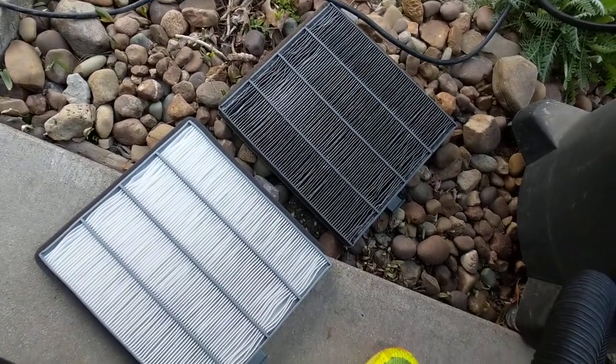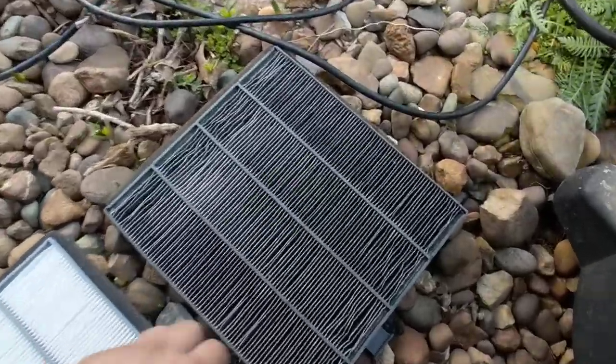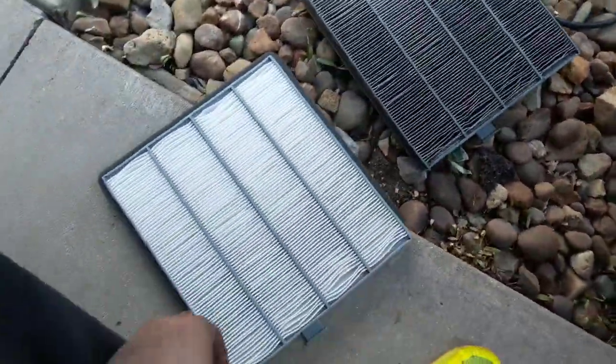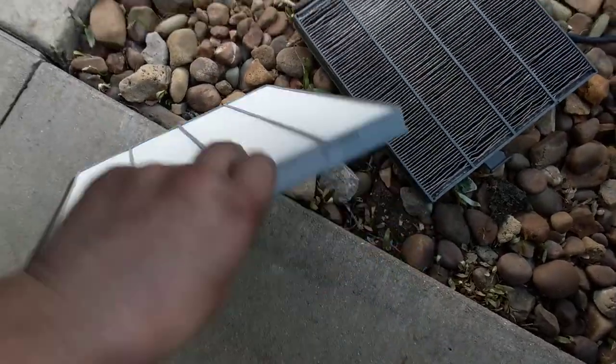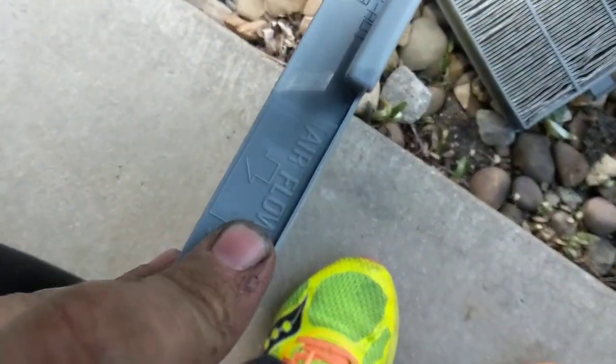I'm changing the cabin air filter on a 2000 Honda Odyssey. Here's the old one — looks disgusting. Here's the new one; it's only like $8 on Amazon, various brands. There'll be something on here that says Air Flow, and you want to match up that direction with what you see there.